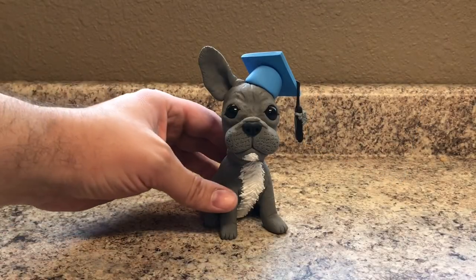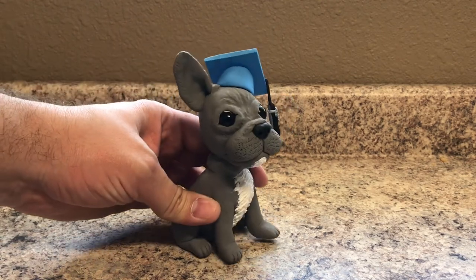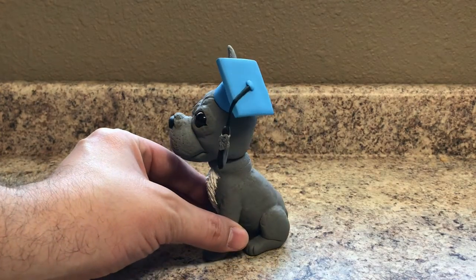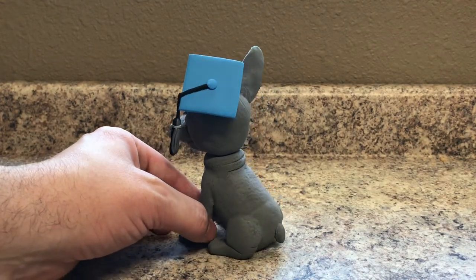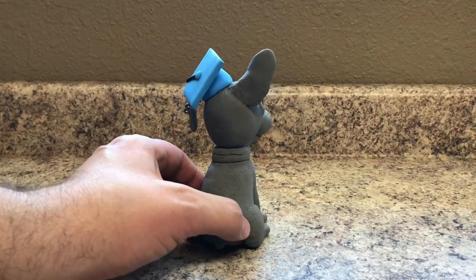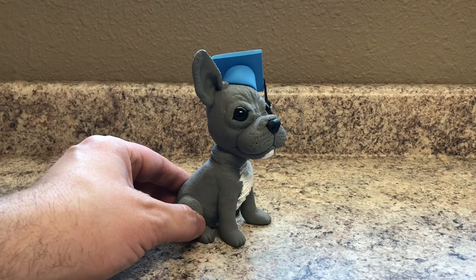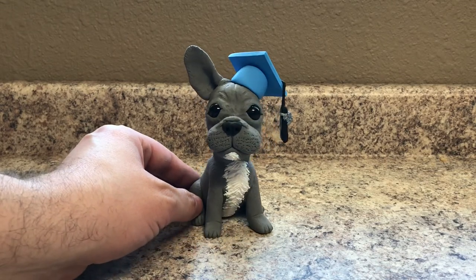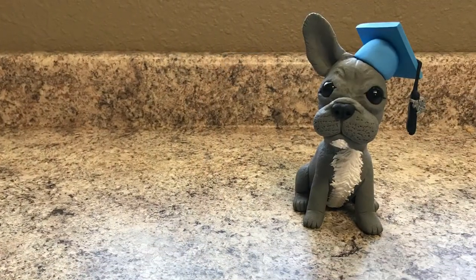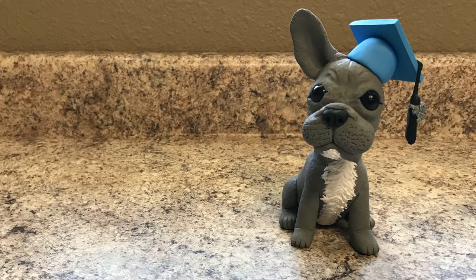After I finished up the graduation cap and baked the graduation French Bulldog, I glued on the number 18 onto the tassel and now you can see the finished product here. I was very happy with how this turned out and I'm looking forward to trying some other different dog breeds just to see what I can come up with. If you have any requests of what you'd like to see, please leave a comment down below. If you enjoyed this video please give it a like, and if you'd like to see future videos please subscribe to my channel. I post new videos every Monday. Thanks for watching and never stop creating!